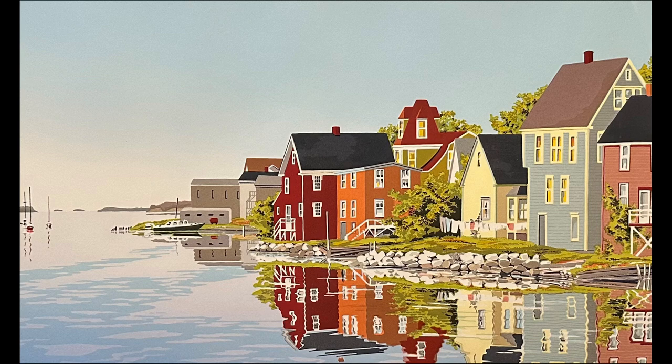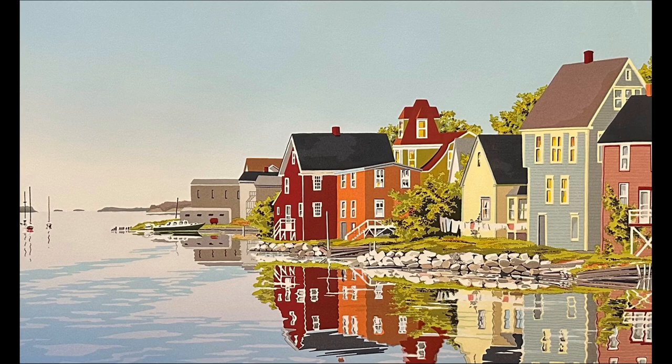It will take some practice to get this right, and sometimes it helps to have an assistant to tilt the art and hold it in position. You'll want to minimize the shadows that the frame casts on the mat — you will not be able to entirely get rid of those shadows. Take the photo and go to the editing step. This is the serigraph that I photographed; all I did to edit was straighten, correct for perspective, and crop. The print is titled Mahone Bay by Joy Laking — we bought it when we visited her studio in Nova Scotia a few years ago.